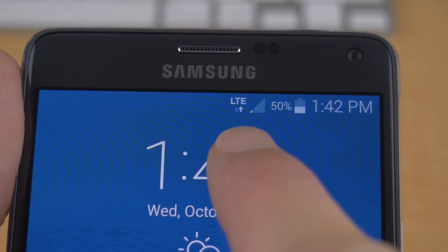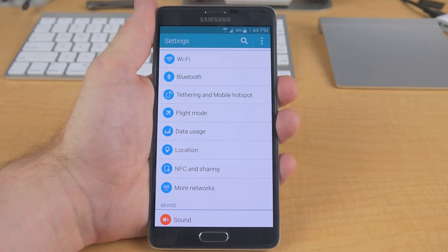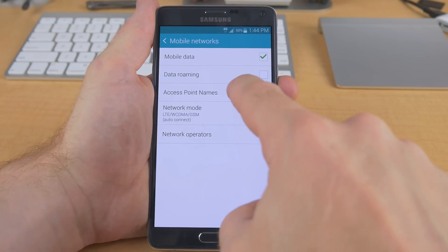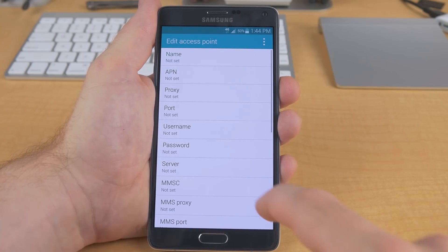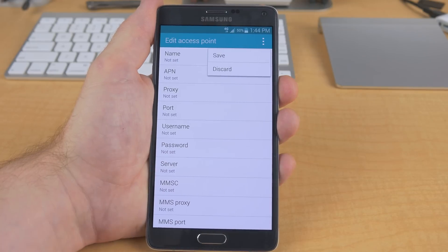You may need to enter your carrier's APN settings. To do that, simply go to your phone's settings, scroll down to more networks, then mobile networks, then access point names. From there, tap on the plus icon and enter the new APN settings. Once finished, tap the menu button and select save. You might need to do a quick Google search or call your carrier for your carrier's APN settings, but other than that, your Samsung Galaxy Note 4 is ready to use with any GSM carrier worldwide.